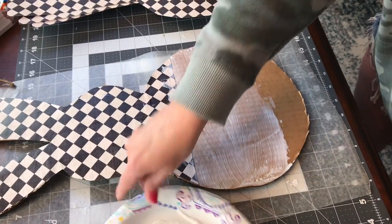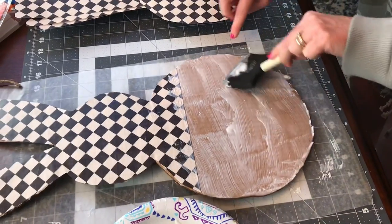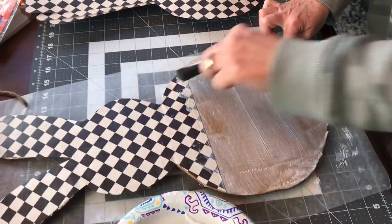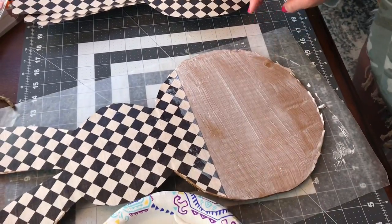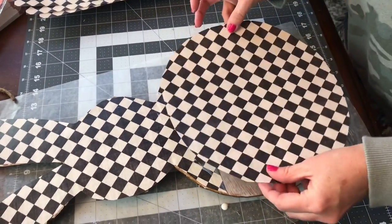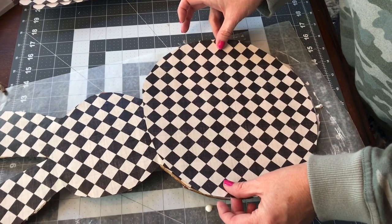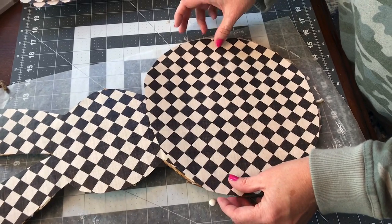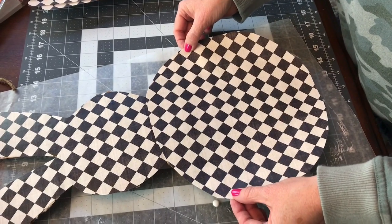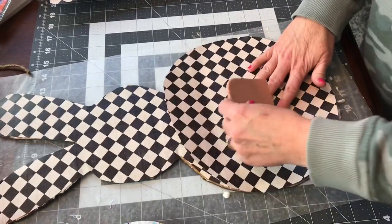Try to get it pretty even and make sure you get the edges of your cardboard. It does take quite a bit of Mod Podge for this wreath, because you have to put a layer down to put the paper on, and then after you have your paper added, you're going to put another layer of Mod Podge on. Make sure between layers that you wait about 20 minutes or until the Mod Podge has had time to dry. My paper didn't line up just perfect, but that's okay — sometimes it's difficult to get things to line up when you're having to do a top half and a bottom half.